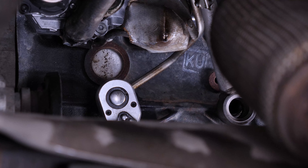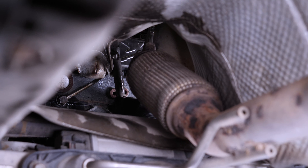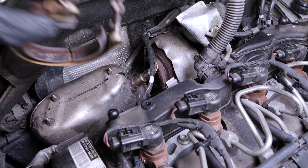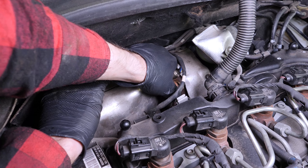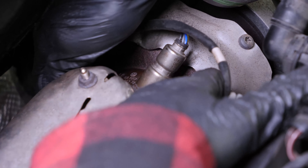Then screw the hose back on. Reinstall the turbo oil return hose screw and screw it back in. Position the particulate filter clamp on the turbo. Reinstall the particulate filter. Once in position, lock the clamp without tightening it.